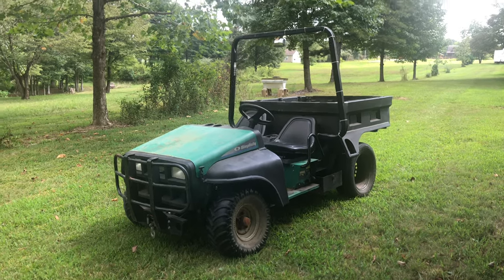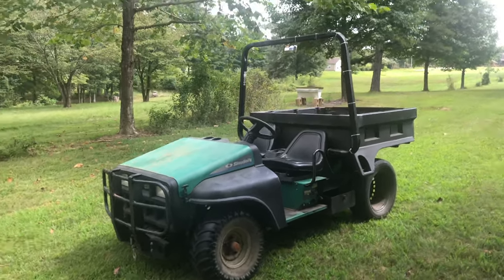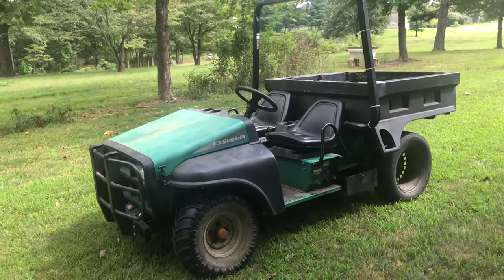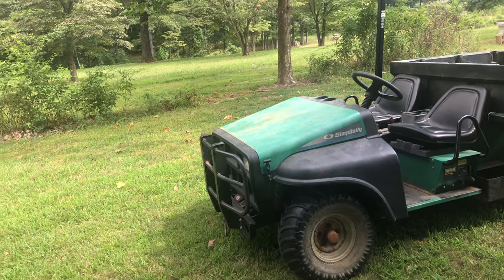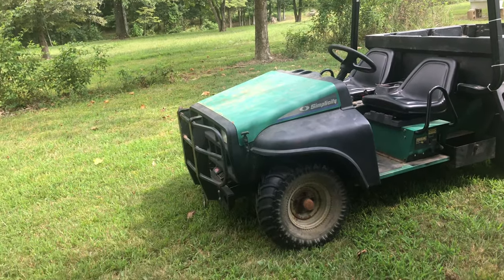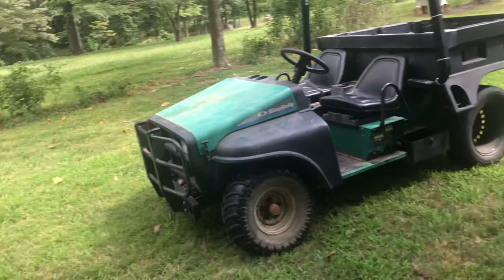Hey everyone, Noah here from Southern Illinois Bowhunting, and today I'm here to show you guys another purchase! It is a Simplicity Trail Cruiser — or Snapper, because Simplicity is made by Snapper.